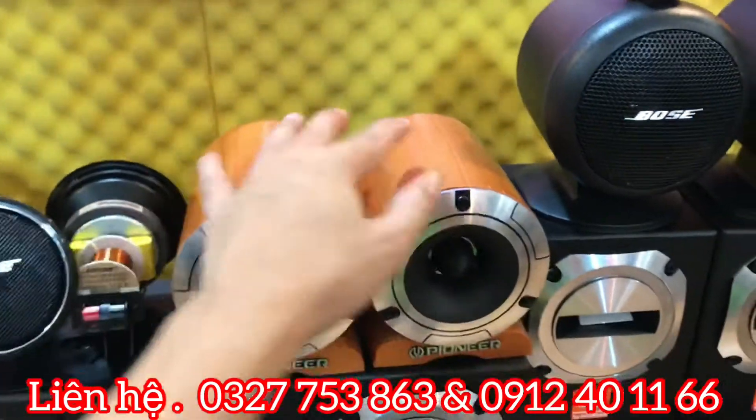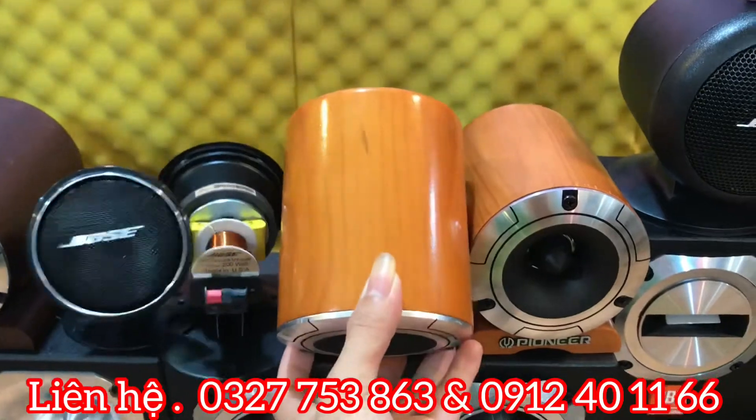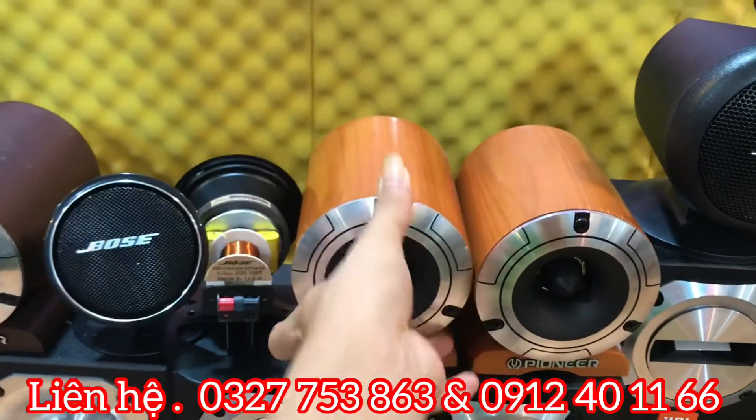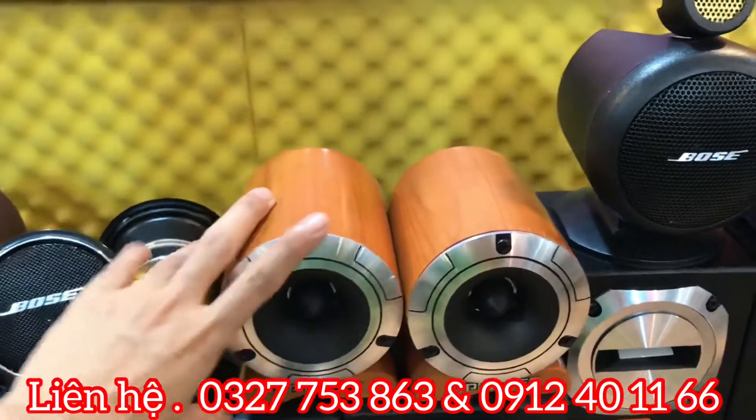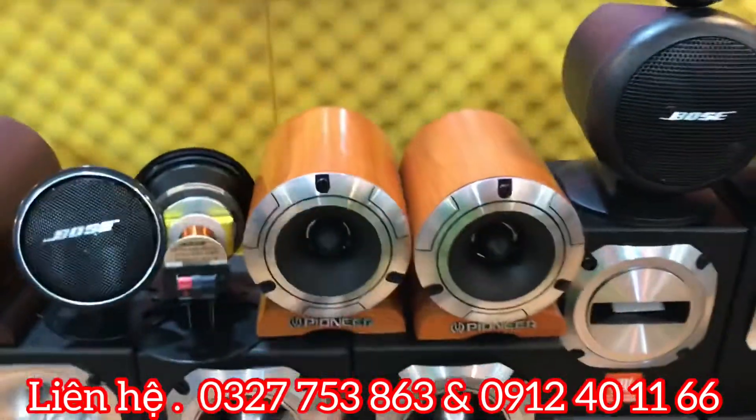Tiếp theo là em Peelner X200 màu cánh gián. Vân gỗ của nó còn nguyên si. Giá là 1 triệu 500 nghìn đồng đã bao gồm phí vận chuyển.